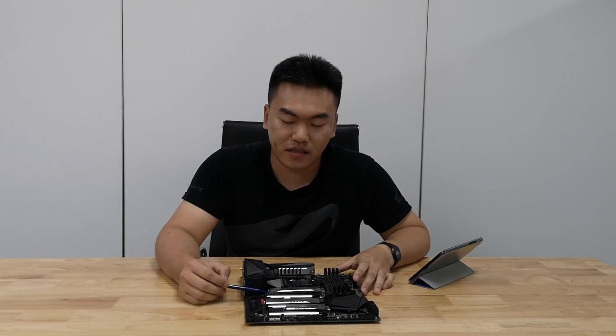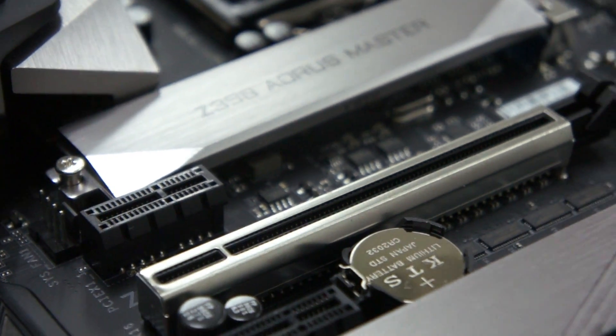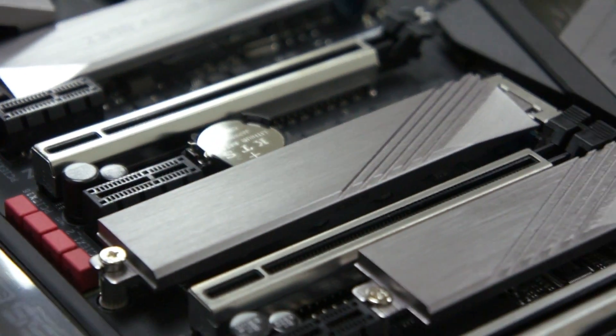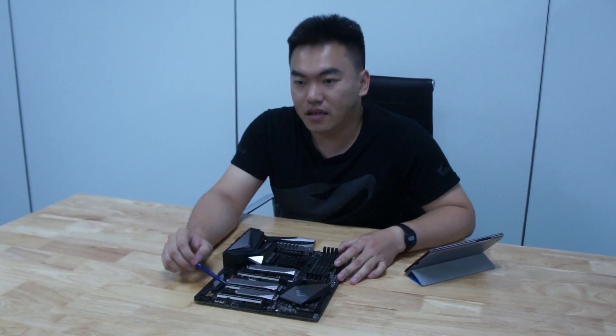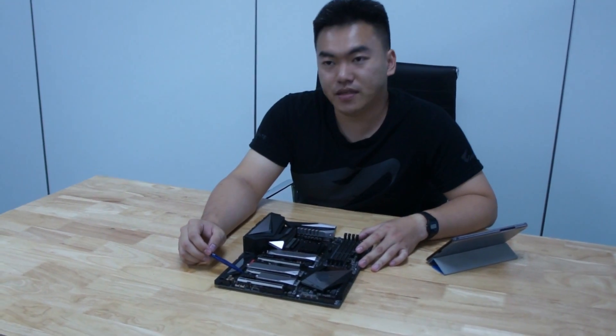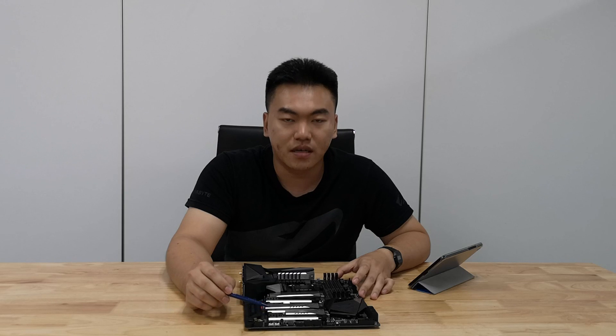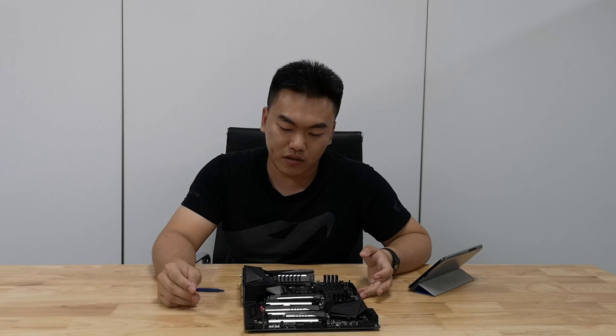Moving on to the PCIe expansion, we have a PCIe x1 and a PCIe x16 — these are all PCIe 3.0. Next is another PCIe x1, and then this is actually a PCIe x6, but physically it is a PCIe x16 slot. Next, another PCIe x1, and lastly we have this PCIe x4 slot, but physically it is actually an x16 slot.